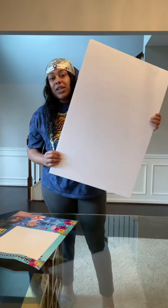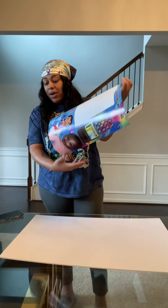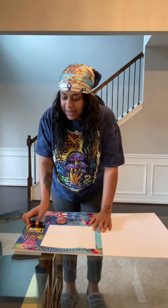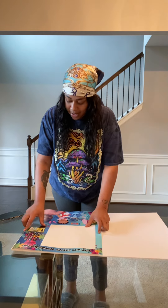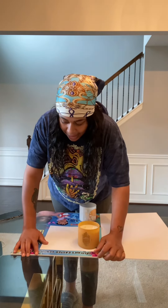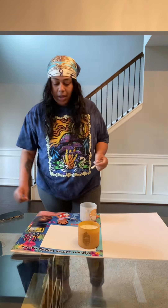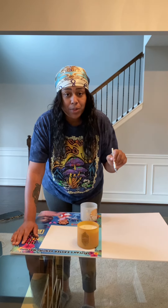The first thing we're going to do is take our 20 by 30 inch foam board and lay that on our table. Then we're going to take our poster and sit it on top. Now that I have this where I want it, you're going to take something heavy so that way this stays in place and doesn't roll up. I have a candle right here, so I'm going to sit that there. Make sure everything is lined up, then take your exacto knife and we're going to score this.